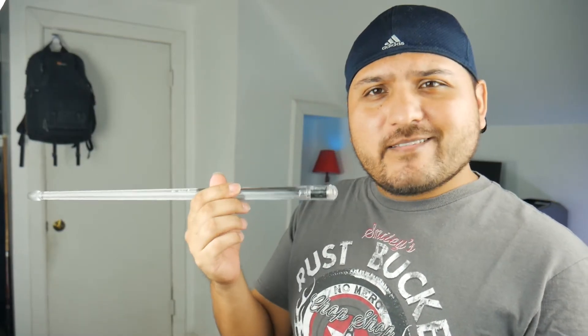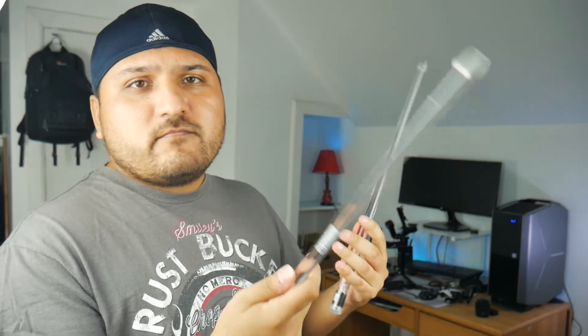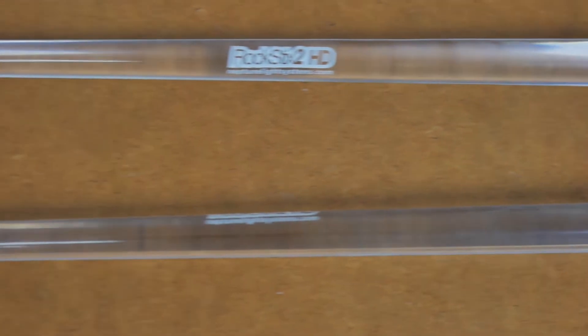And I know what some of you might be thinking — aren't you afraid of breaking these? When I first got these, yes, I was pretty much afraid. But if you guys were to see my last video where I just had a jam session with these, they pretty much handled what I threw at them — any fills or even hitting the cymbals hard.